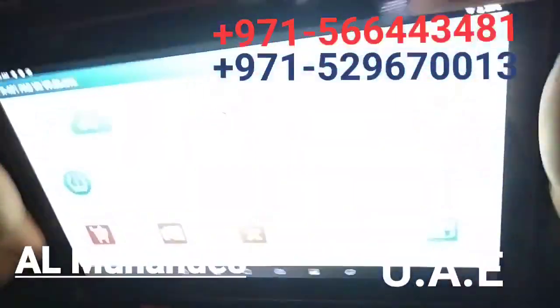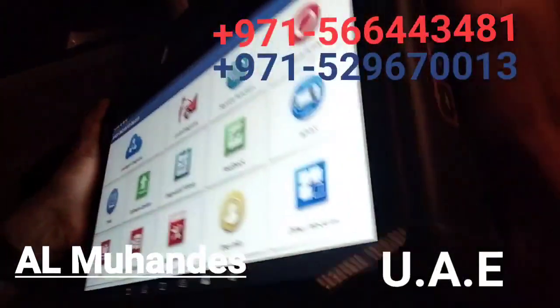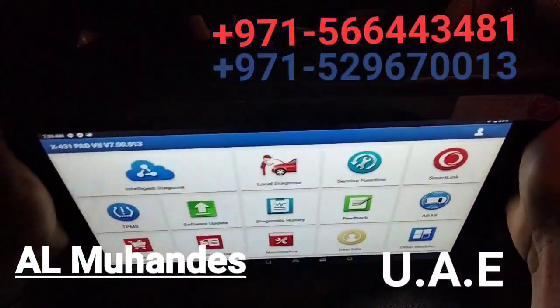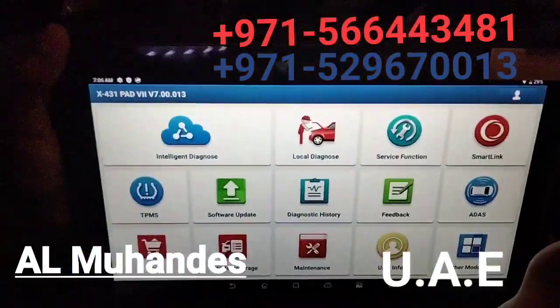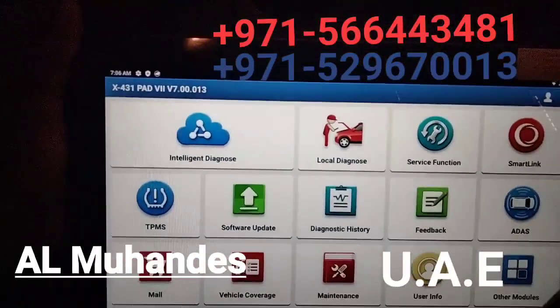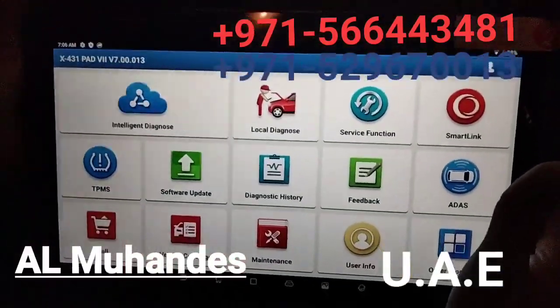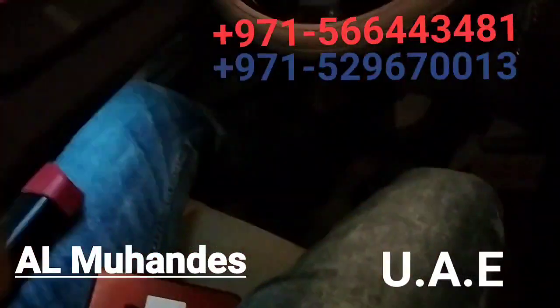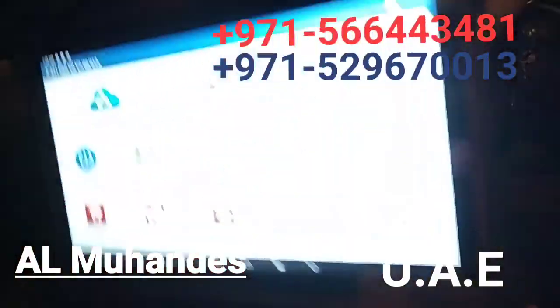Welcome to Almohandis Diagnostics Acquipments, the authorized dealer for Launch, Autel, ThinkDiag, ThinkTool and other equipment such as Unix and more. Today we are going to introduce you to the Launch X431 Pad 7, which is the all-in-one diagnostic tool from Launch — the most advanced and latest model from Launch diagnostic tools.